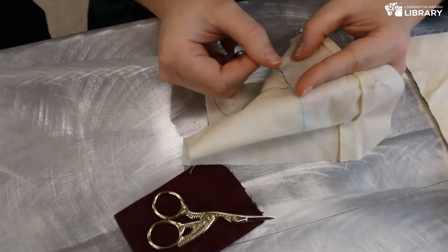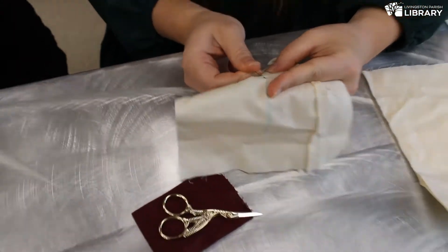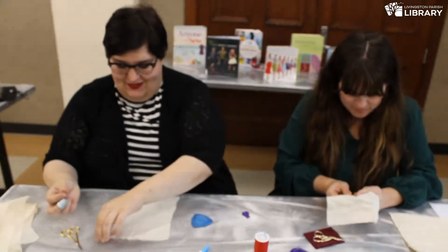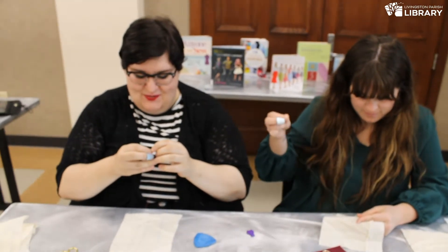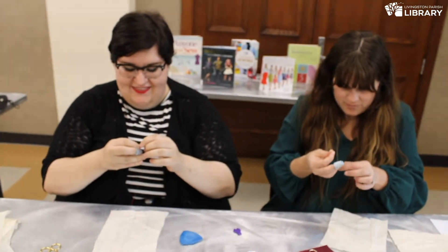My line's not as straight, and I'm not very consistent with my sizing. It's okay — it takes practice. I started off really consistent, and then I got a little nervous with the camera right in my face, so my stitches got a little crazy.